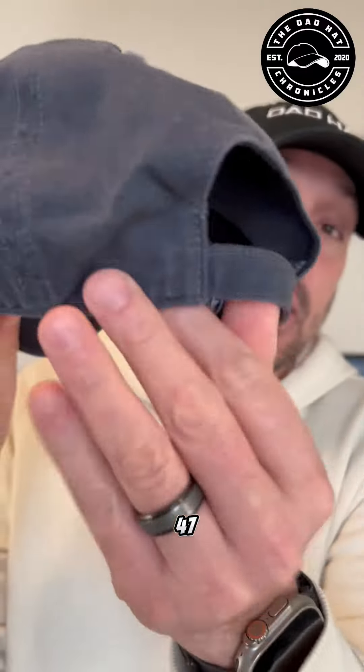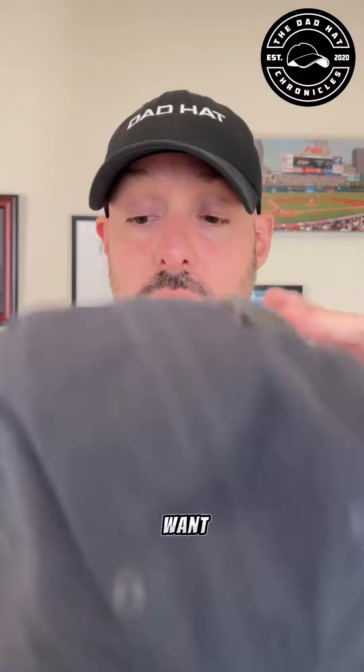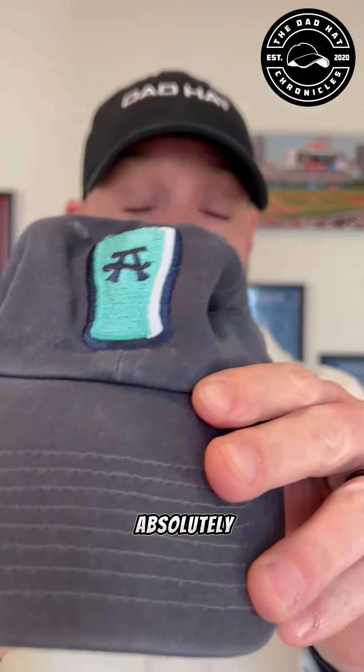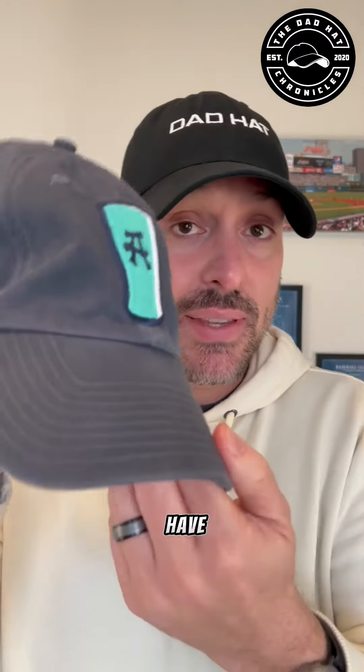Like I said, this is a 47. The color is that stone wash, or slate, however you want to call it. The brim, everything — it's all in the same color. The buttons, the eyelets, all of that. But that logo, it's absolutely beautiful. For all you beer drinkers, you got to have this hat.